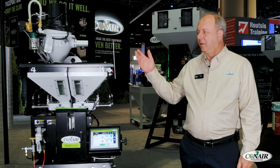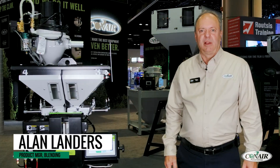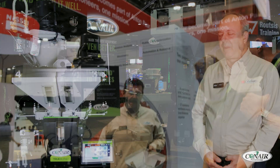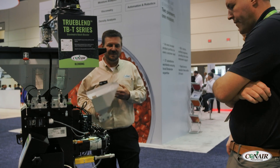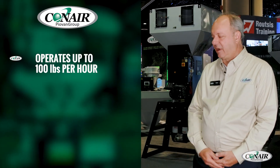The latest blender design we have available now is the brand new TBT blender. It's the smallest part of the TruBlend series blender. The key features with this system make it a great benefit for low-rate processors — it operates up to 100 pounds an hour.